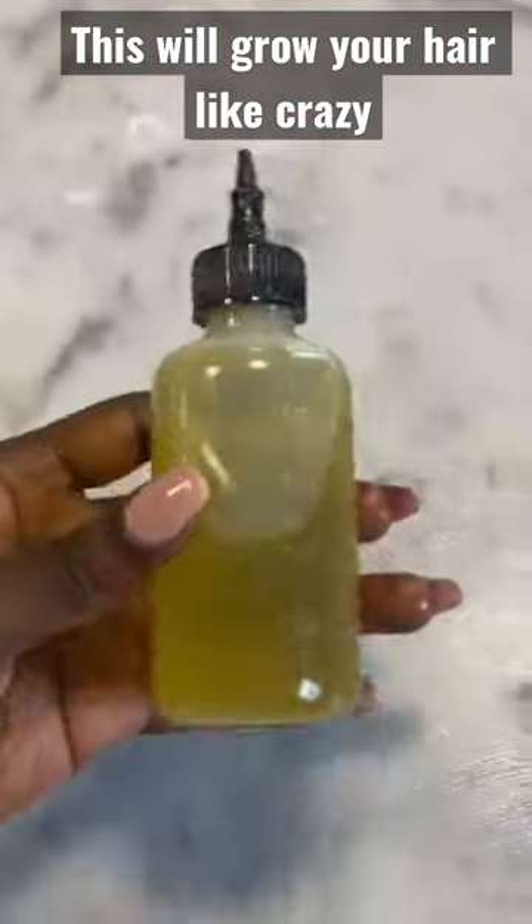The next thing is to heat up the oil in a pot of hot water. All right, so this is what our oil looks like.